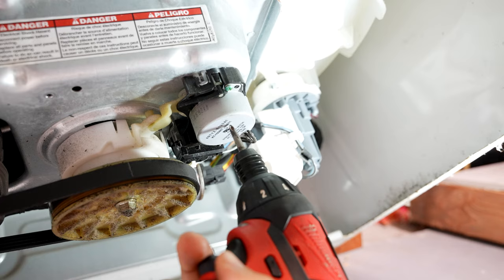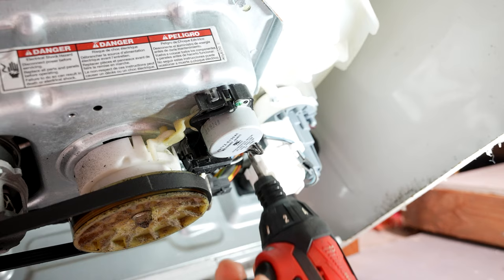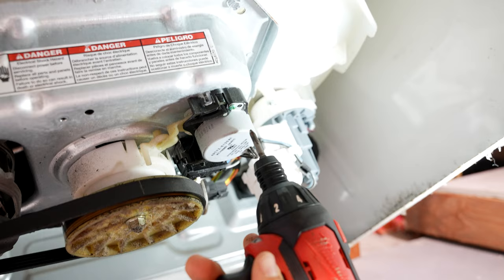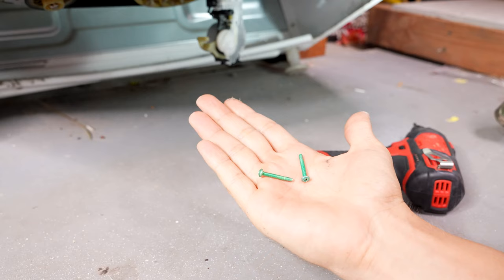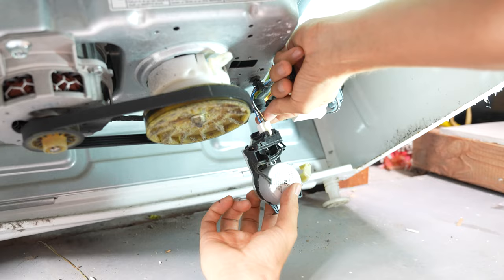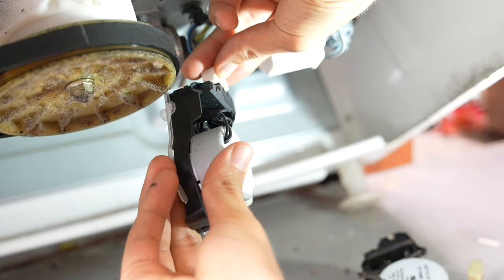Here's the part that we're going to be replacing. This part is the one responsible for switching the washer from agitating to spinning, and it's not switching over — and usually whenever that happens, this is the culprit. So we're going to be replacing it. Taking it out is super easy; it's just held in by two screws. Disconnect the wire harness — you simply unplug it, take the new one, plug it in, and that's it. Fasten it back down with those two same screws and your job is complete.